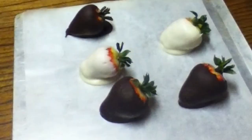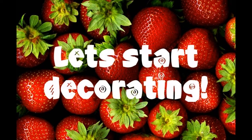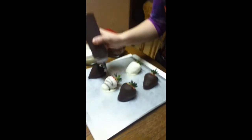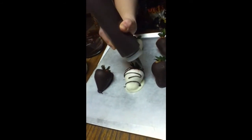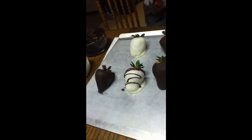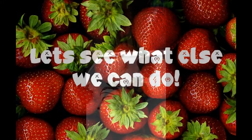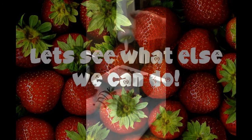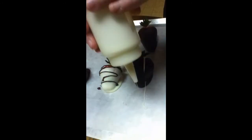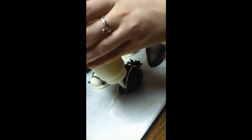Now that our strawberries have got a hardened coat, we're going to decorate them, make them look extra awesome for Mama. Just go ahead and drizzle. The good thing about these is that if it skips like that, we can just take and fill it right on in. Perks of having a bottle. Doesn't that look nice?